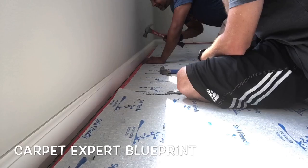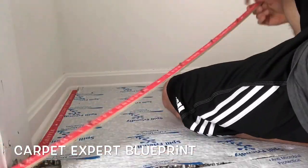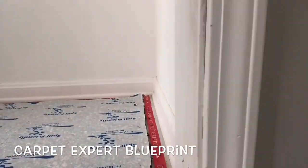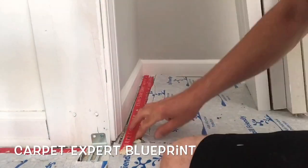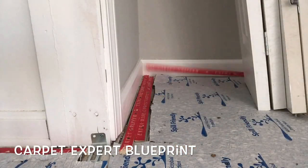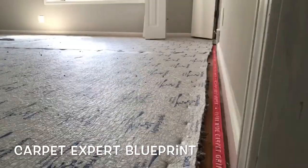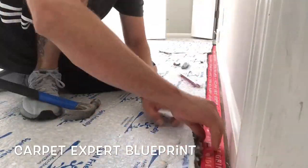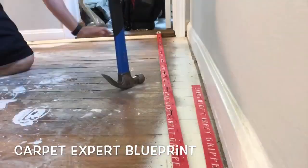I just like to smack it with a hammer where it needs to get cut, and then I'm good to go. You can see where I trimmed the pad out where we had the little overlap. I'm working my way around the room in full fast forward now, and we may catch a scene of me breaking tack strip with the hammer to save time and energy.